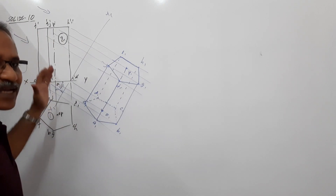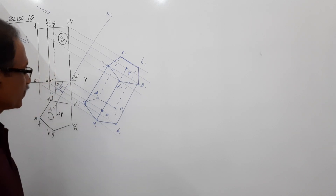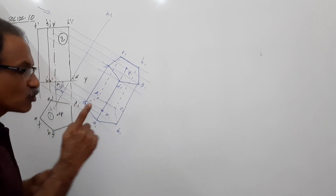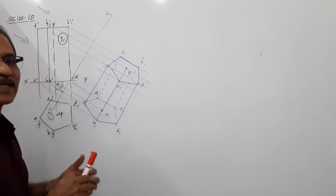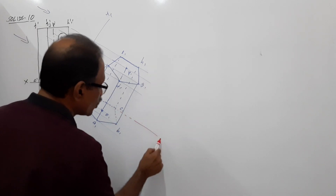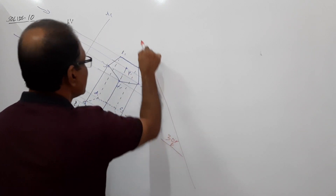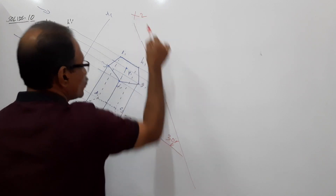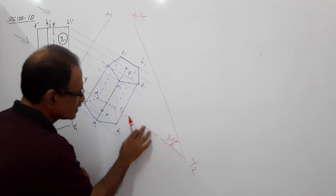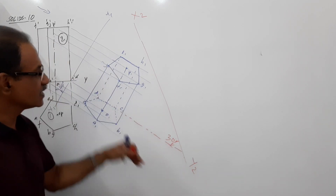Now the prism is standing on an edge of base with axis parallel to VP and inclined at 40 degrees to HP. The edge of base C1D1 is perpendicular to VP. But the question says the edge on which it is standing has to make 30 degrees to VP. So extend C1D1 and draw X2Y2 at 30 degrees to the extension of C1D1.